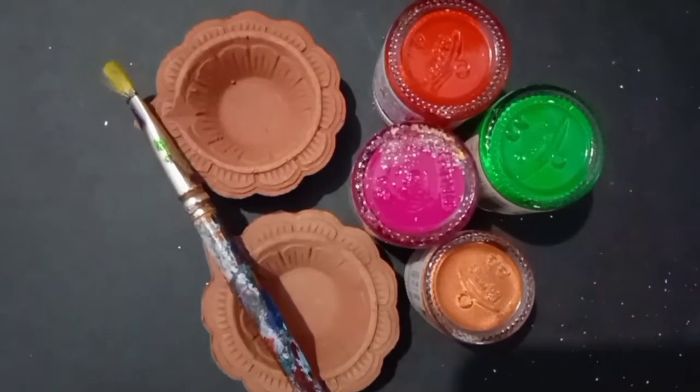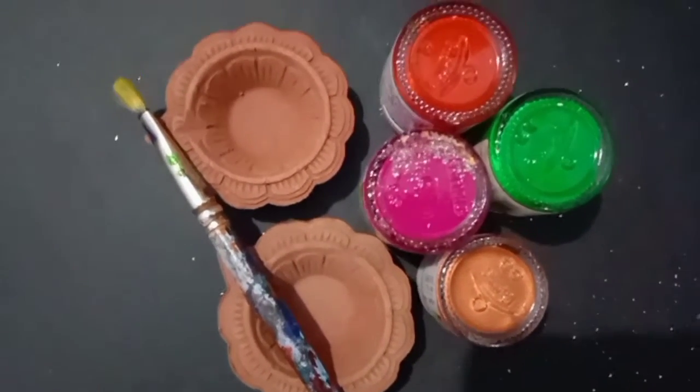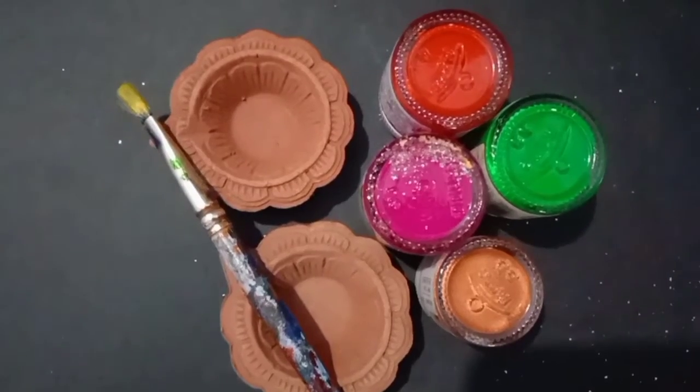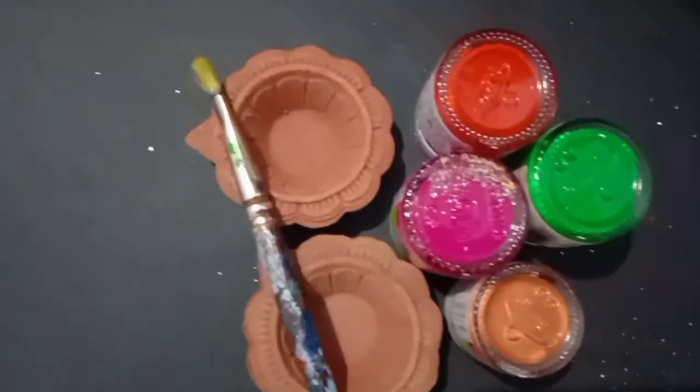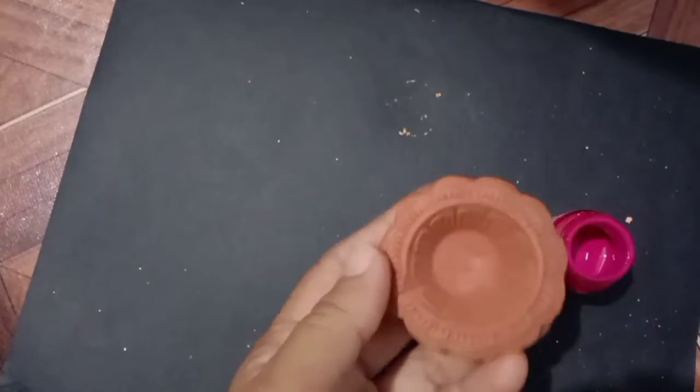Welcome dear students to our craft funfair activity. Required things: diyas, fabric colors, brushes. Today we have to decorate diyas with fabric colors.